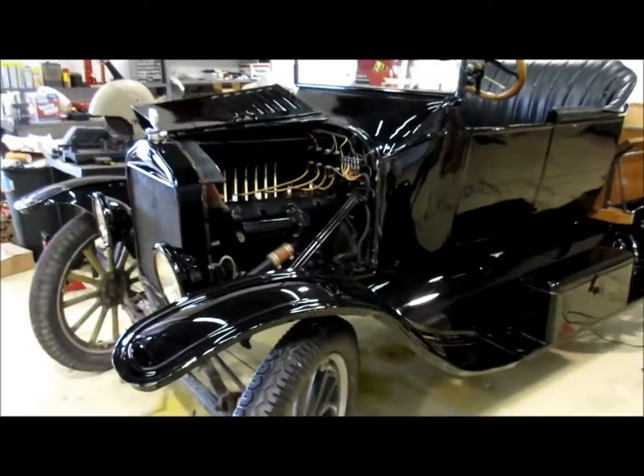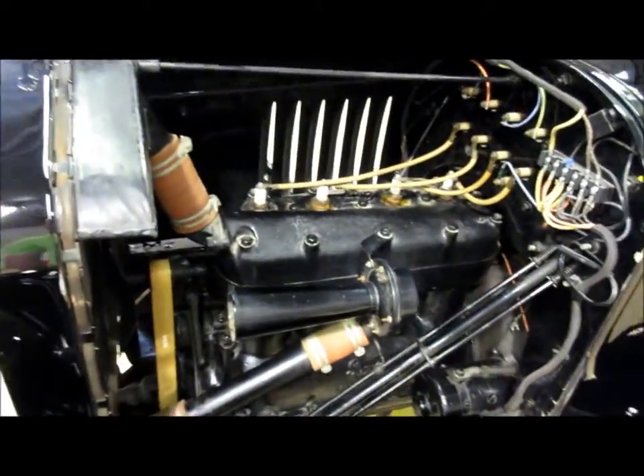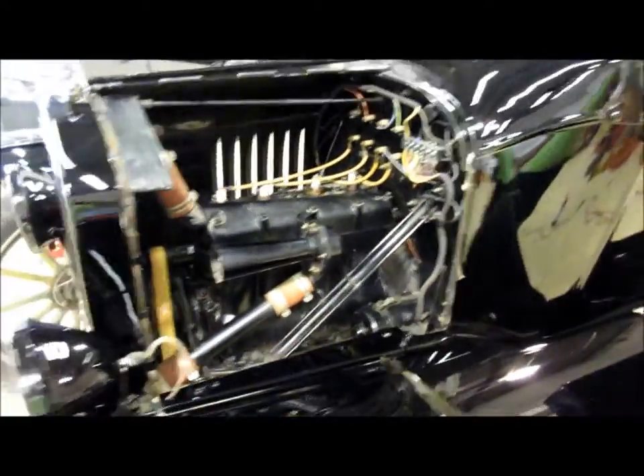I got the engine bay detailed — I just couldn't leave it how it was. I don't want to be too abrasive or invasive on what's going on down there, since that engine is 95 years old, so I'm going to leave it at that. It looks a lot better.